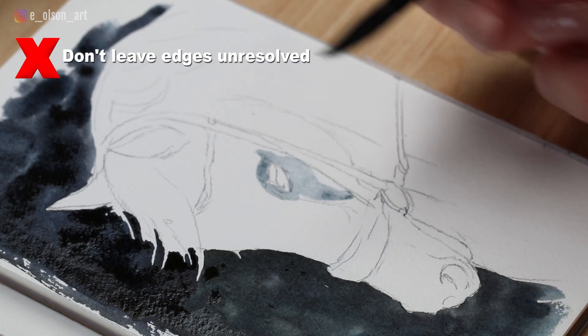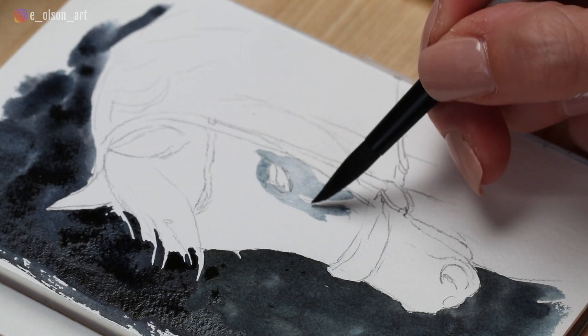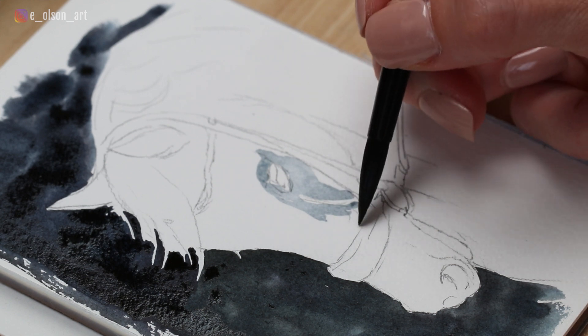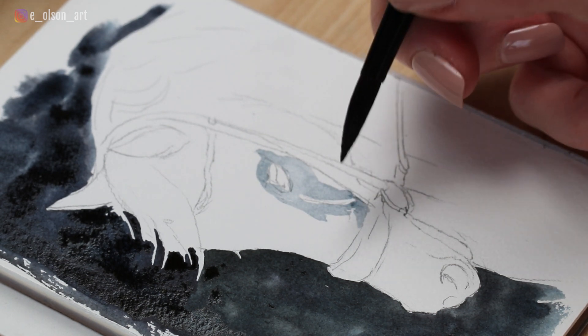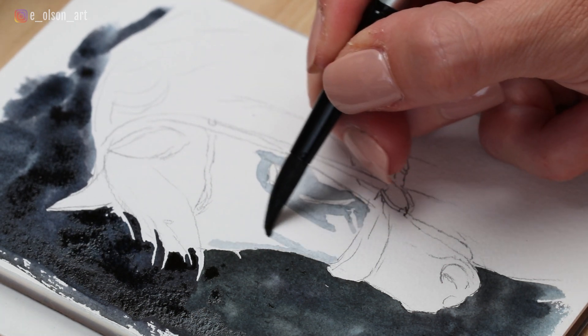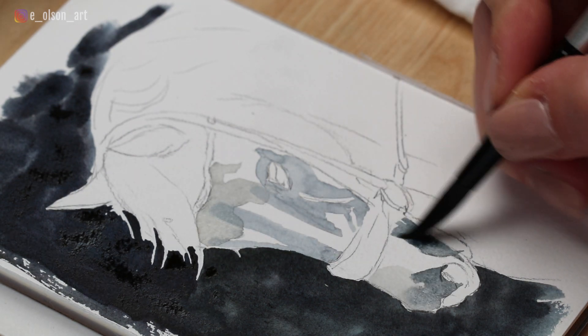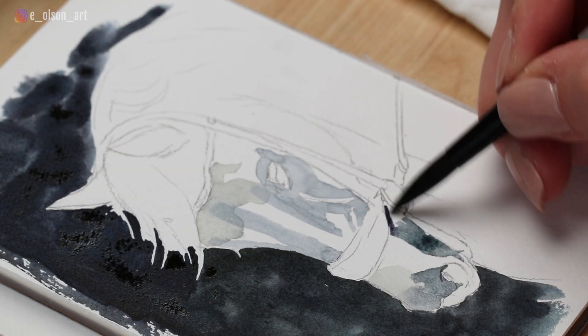Don't lay down a wet brush stroke on dry paper without resolving it first. Here you can see I'm applying wet brush strokes to begin painting mid-tone values on the horse's face. Because the paper is dry, all of my paint dries exactly where I put it with hard edges. Those edges would look much smoother if I would just take the time to resolve them by swiping my brush along each edge to soften.